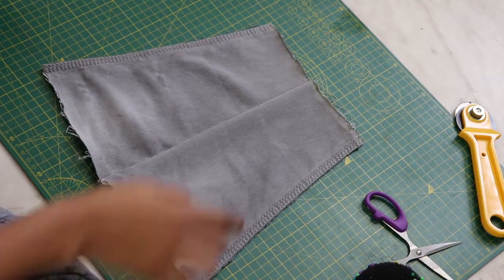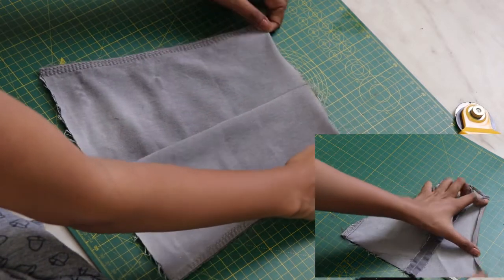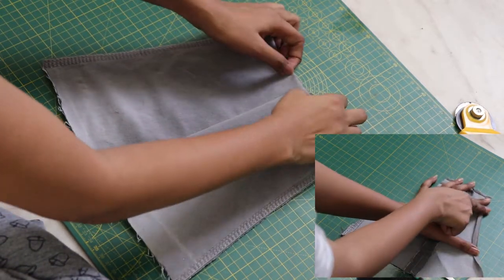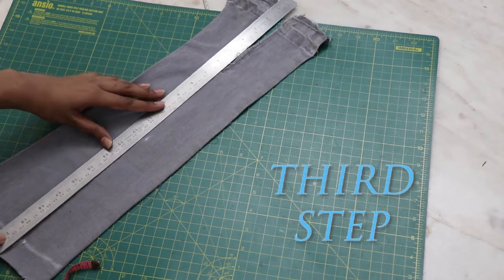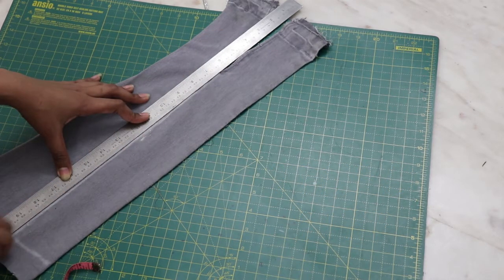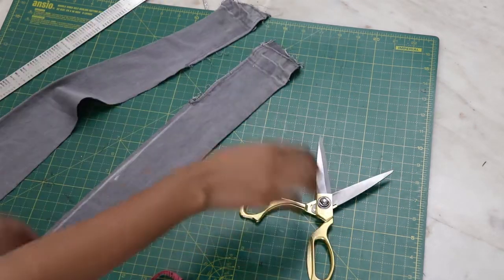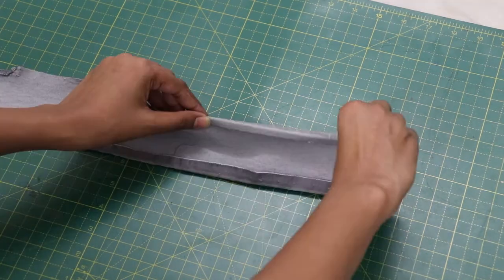Cut it. Lastly, fold and hem all the raw edges of the top. For making straps, divide in half and cut into equal parts. Fold half an inch on both sides like so and then fold it again.